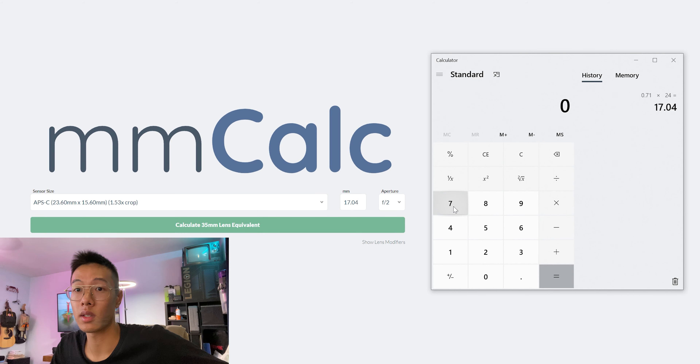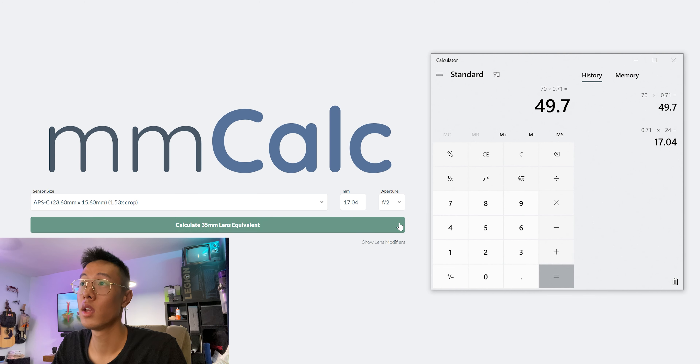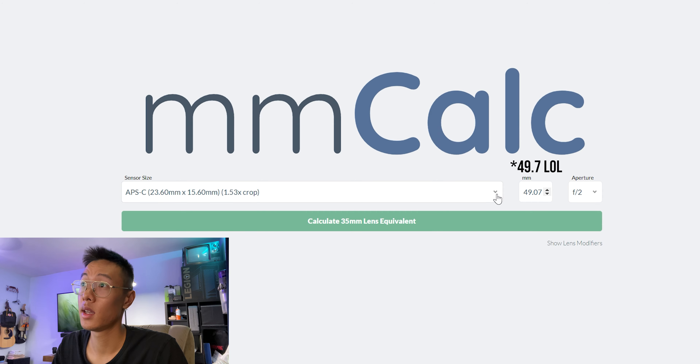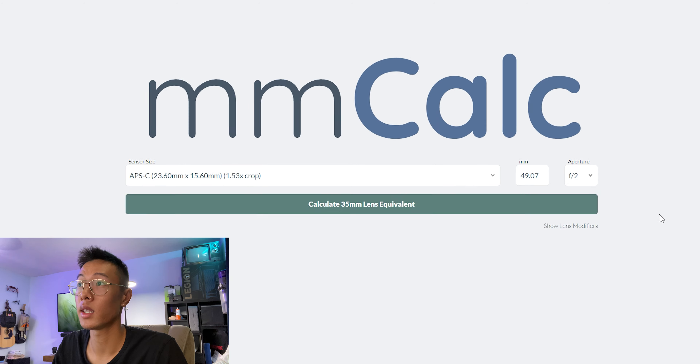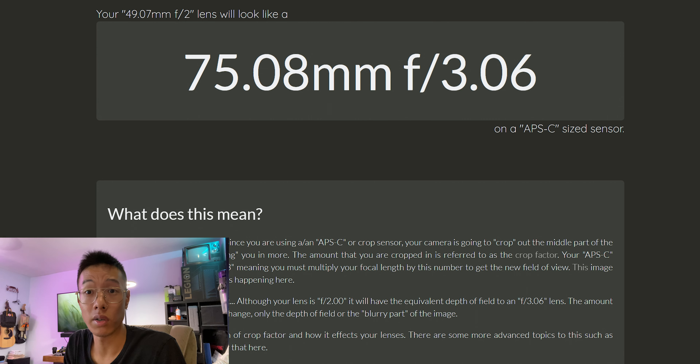Let's find out what the 70mm equivalent comes down to with the adapter. 70 times 0.71 equals 49.7mm. Taking that 49.7mm with the aperture of f/2 and calculating it — boom — it comes down to 75.08mm at f/3.06. So with this adapter on your Fuji, you're getting roughly a 26mm to 75mm f/3 lens in full frame equivalent terms.